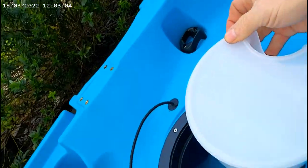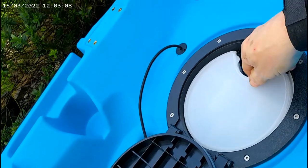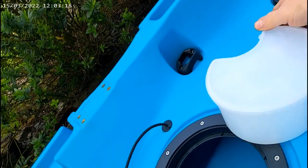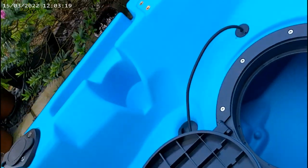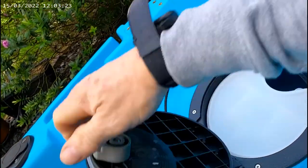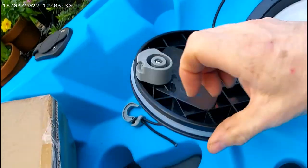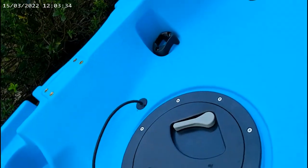I think I might put this on a tripod actually, so we can see what's going on properly. This is where I wish I had a GoPro. Anyway, pop that back in a minute. The hatch has a rubber seal around this side and locks on a cam system. Seems quite good.